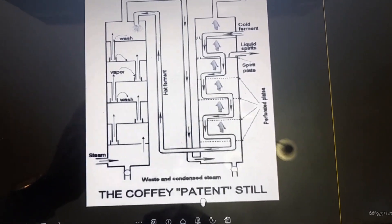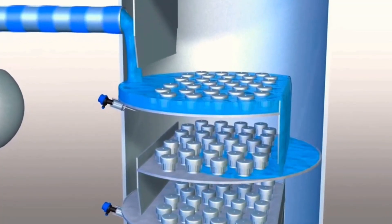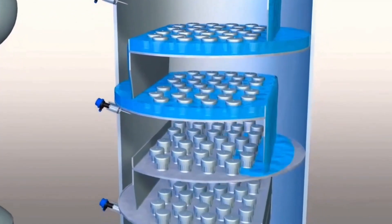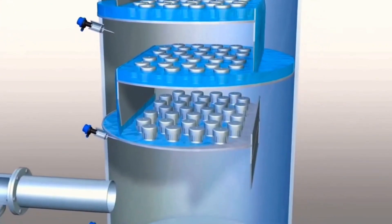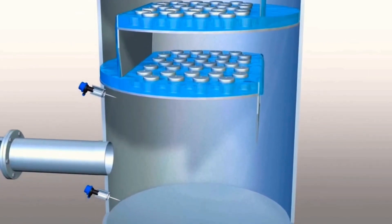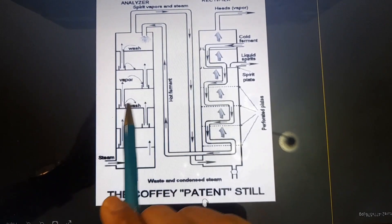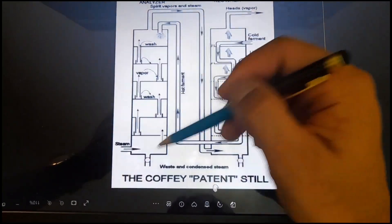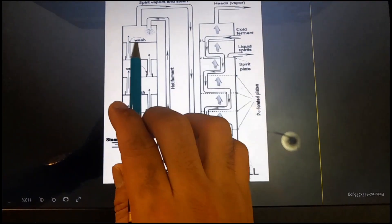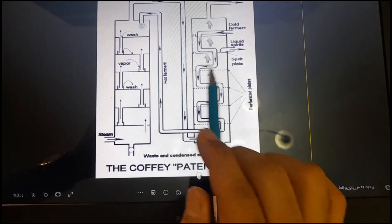A perforated plate is a type of plate that has small holes. It helps the wash to drip down underneath and helps the vapor to come upward. Each column — the analyzer and the rectifier — contains perforated plates, and all sections are divided with these perforated plates.